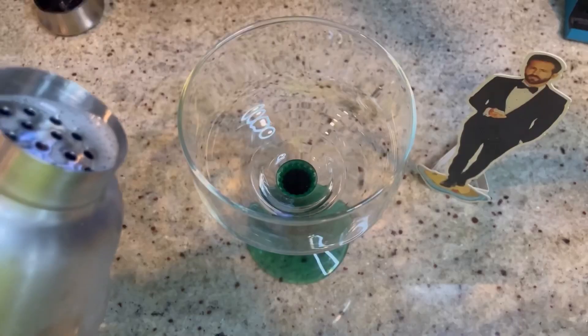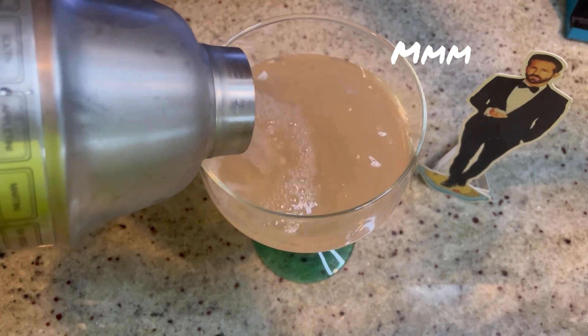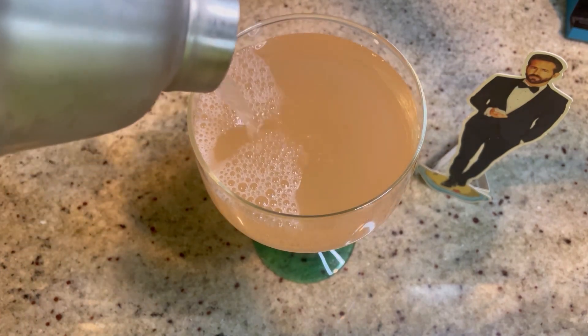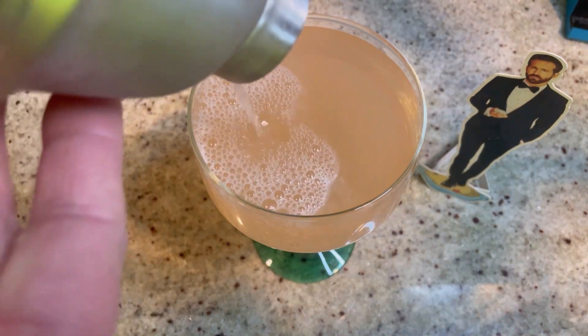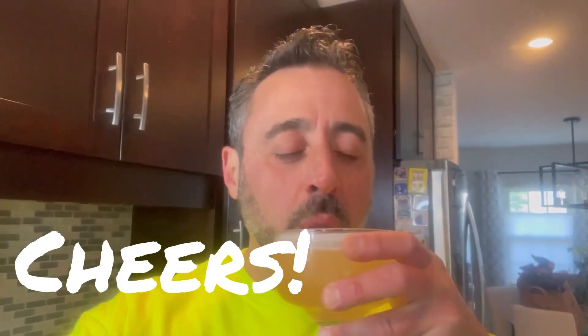Pour it and see how it looks — oh, that's pretty! What a great springtime cocktail. Cheers! It's so yummy, almost creamy. It's a peach bellini margarita — exactly what it sounds like. You get the peach, the tartness, and nice hints of the limoncello. I think I've got my Easter cocktail. I'll throw some fresh raspberries in for garnish — that'd be nice!